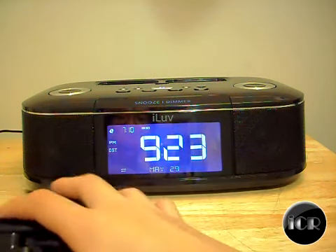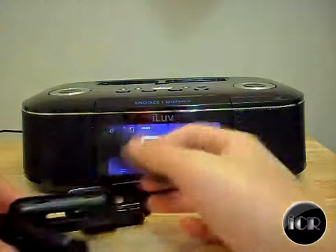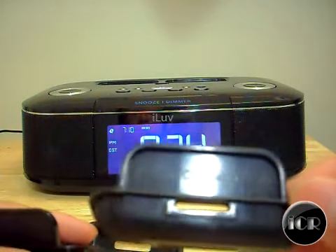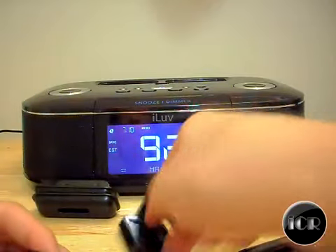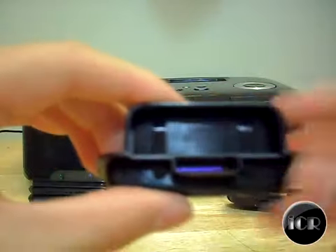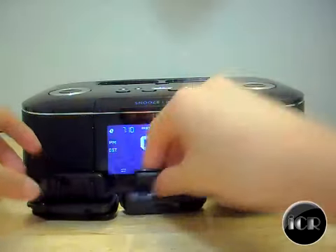Let me show you the dock adapters. Each one is different — for example, there's Classic 80GB, iPhone, Classic 160GB, Classic 60GB just in case you have two of the same, iPod Touch, Nano, and 3G. It also works with iPod Touch 2G and Nano 3G. They include duplicates, so you get three choices overall.